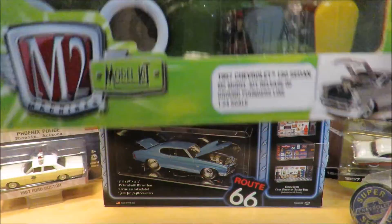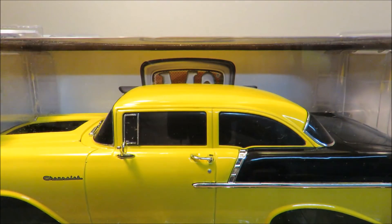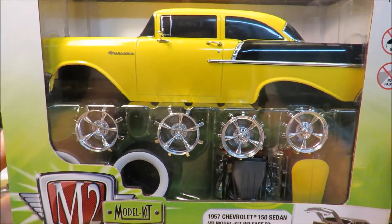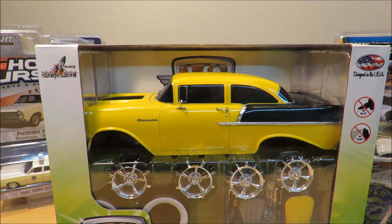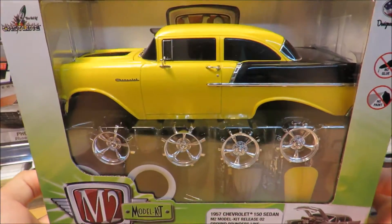Our sixth item is another M2 Machines product — their model kit line. I'd seen M2 Machines model kits online but hadn't seen them in person before. I actually got one of the 1/64 scale model kits — a '56 Ford F-100 — and that was really fun to put together. So this time I got a 1/24 scale 1957 Chevrolet Bel-Air model kit. I'm very excited to build it.